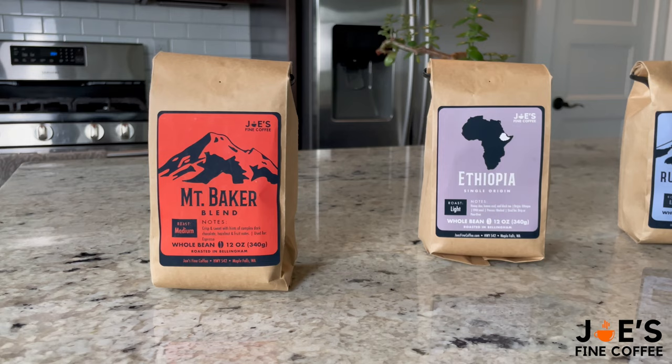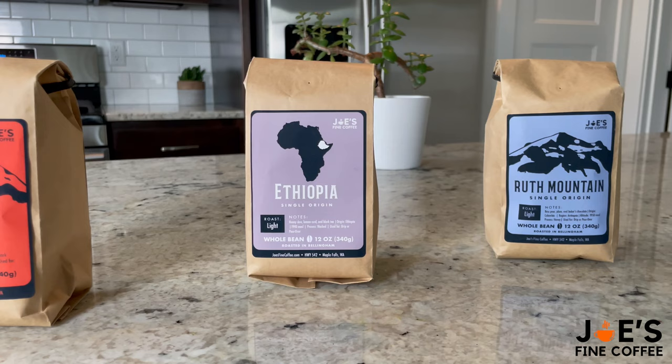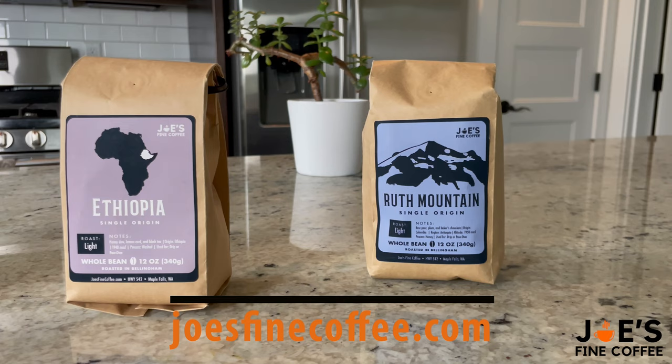You could use single origin Ethiopian beans, Colombian beans, whichever you prefer. Those are just going to be a little more tricky to dial in, so you're going to have to really play around with it. And of course if you want some freshly roasted whole bean coffee you could visit our website — it's josefinecoffee.com — and I'll also leave the links in the description box down below if you want to support our coffee shop.